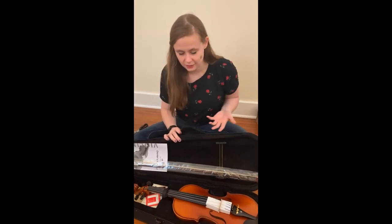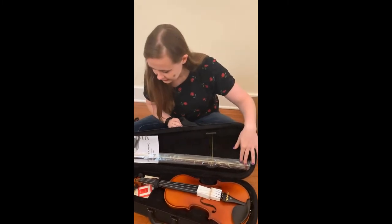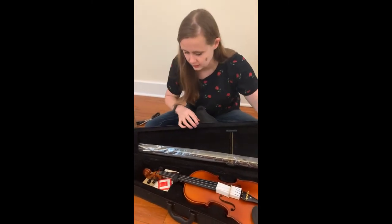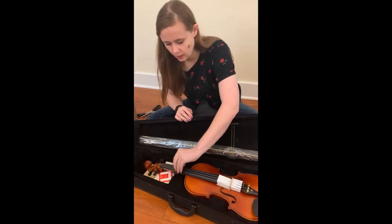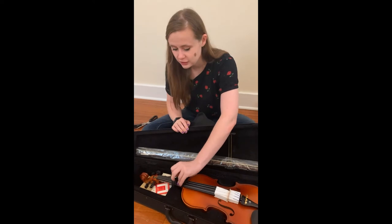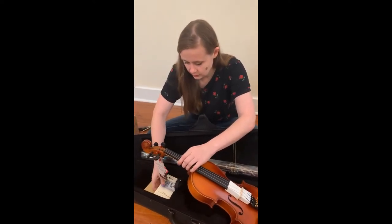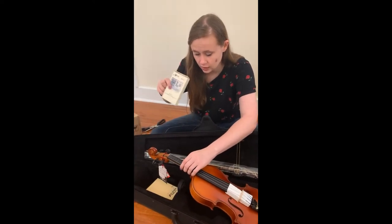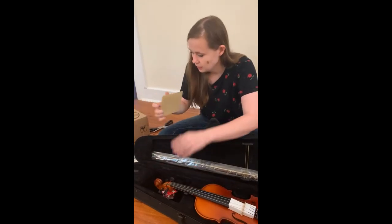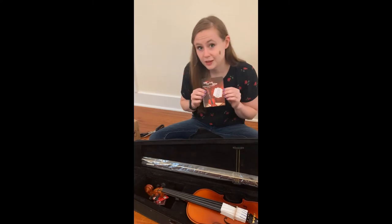The violin comes with pretty much everything you need. As you can tell, it comes with a super lightweight case, a nice bow, an owner's manual — which is super great — the Daria strings, which are the educators' choice because of their warm sound, and it comes with a chromatic tuner. And a fingerboard sticker.